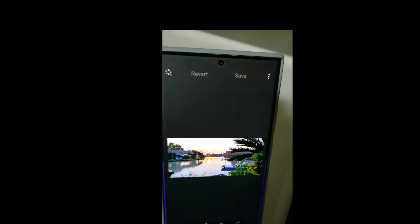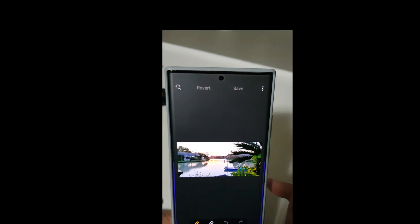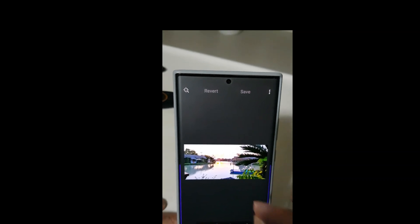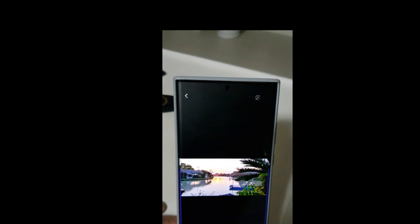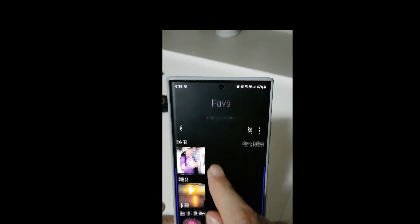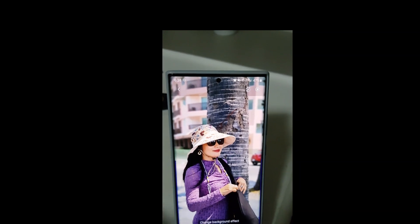It's as good as the Pixel, if not even better - though I must admit I haven't played with the new Pixel yet. Now let me show you some other features. These work better with people. Let me choose another photograph - here's a lovely one, also taken on the Note 20.